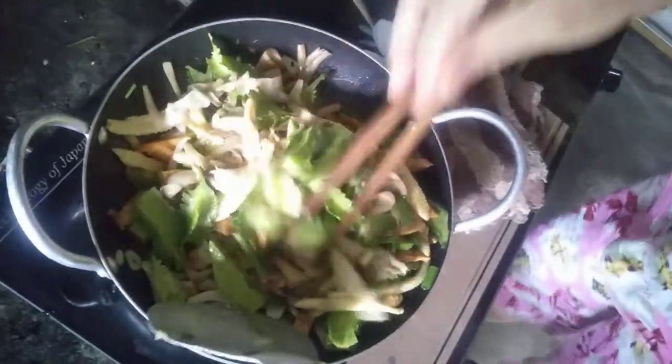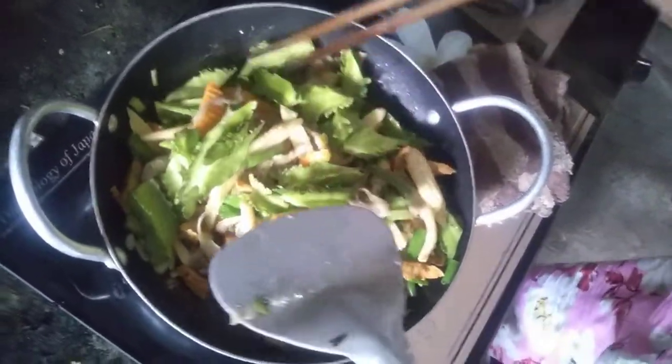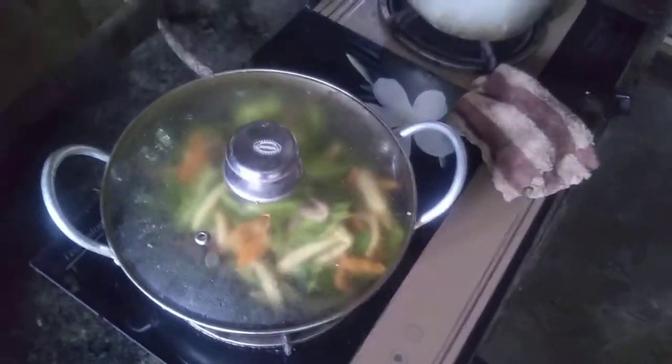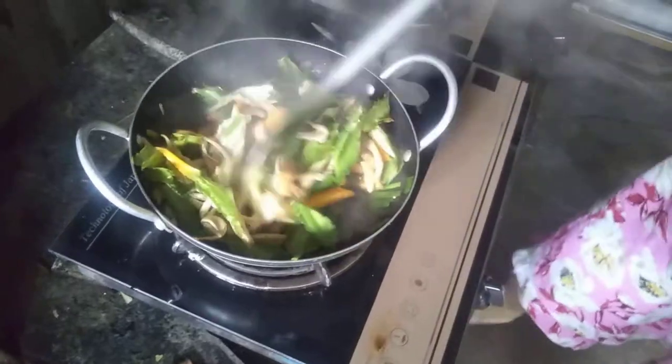Tiếp theo thì mình cũng sẽ đậy nắp lại khoảng 3 phút nữa. Sau 3 phút mình sẽ dỡ ra, bảo đảm cho hành nó chín. Vì nếu mà hành nó không chín thì nó sẽ bị hăng. Hành, đậu rồng mình bảo đảm nó đã chín.